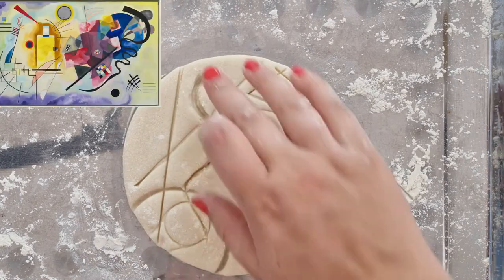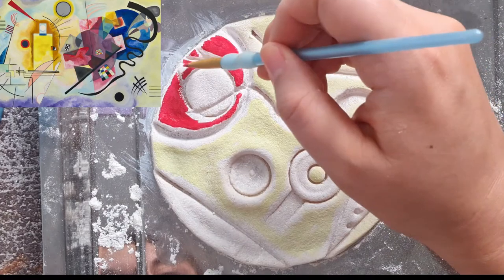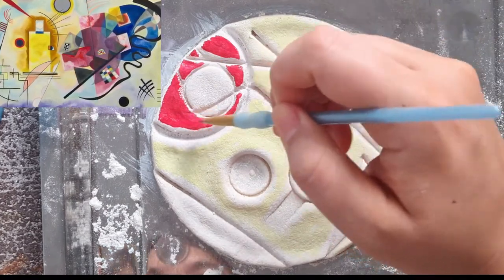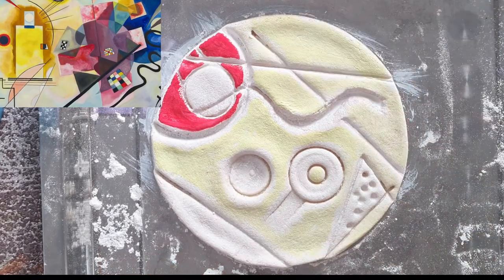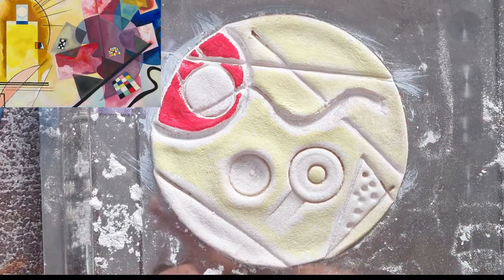A few days later, when you notice the shape has hardened and turned lighter in colour, you'll be able to paint it. You should work with thick acrylic paints or poster paints for a brighter colour result, and use a very small paintbrush to keep your marks looking neat and tidy.